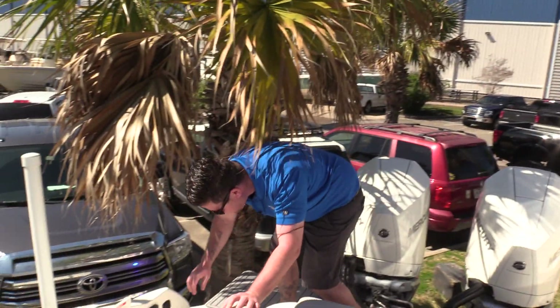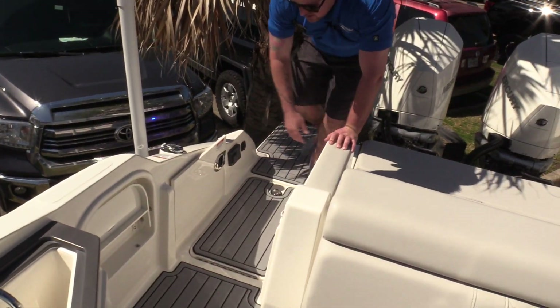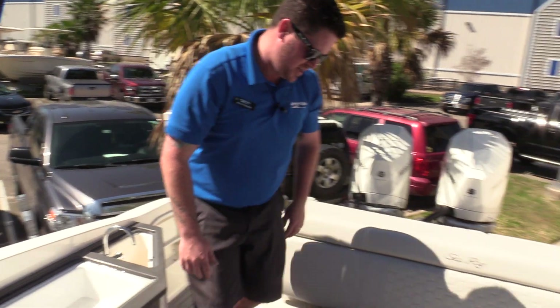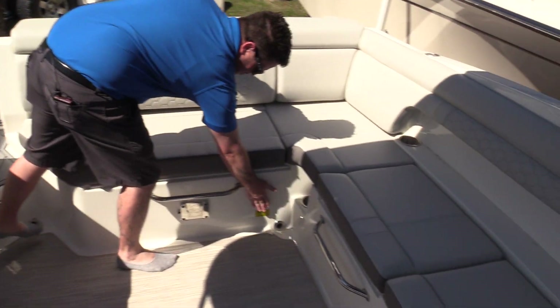Now moving into the boat — plenty of storage. There is a Fusion head unit right here and a 12-volt accessory plug. It's got a step for entry and exit at the dock. Right here we have your battery compartment — it's got three batteries and an onboard battery charger.